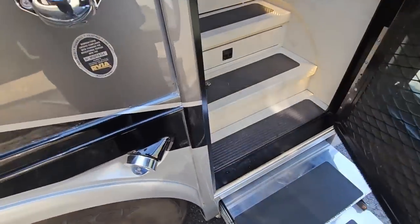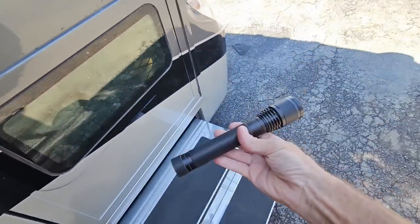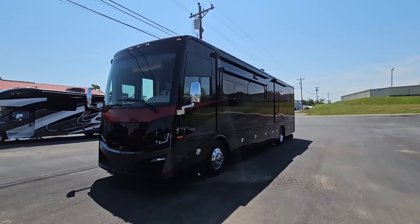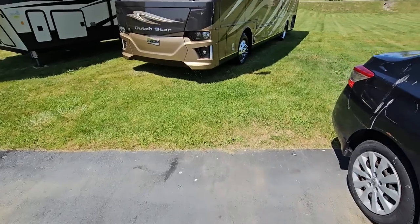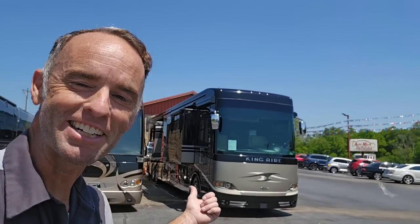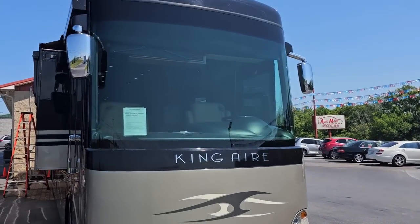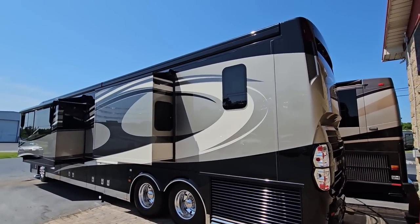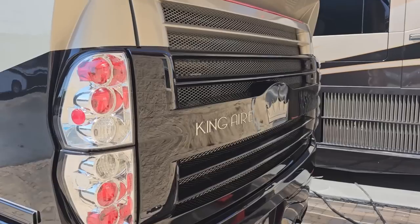Luckily I did bring a few tools with me, and most importantly a flashlight. You might imagine it would be another Tiffin, but if you've followed my channel you know Doug Sewell has a strong affinity for the beauty and quality of Newmar coaches. We're not going to do that Dutch Star — it's going to be this beautiful 2008 King Air from Newmar. I think it's the first generation King Air they put out.